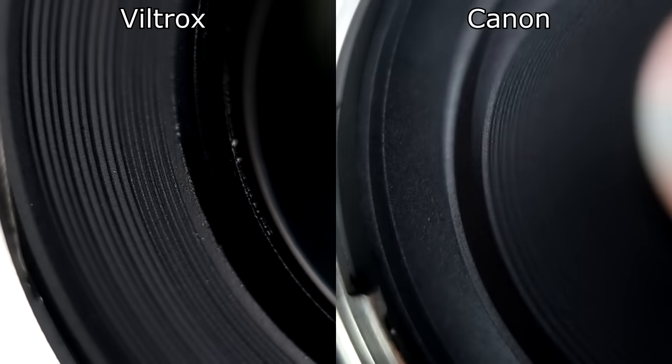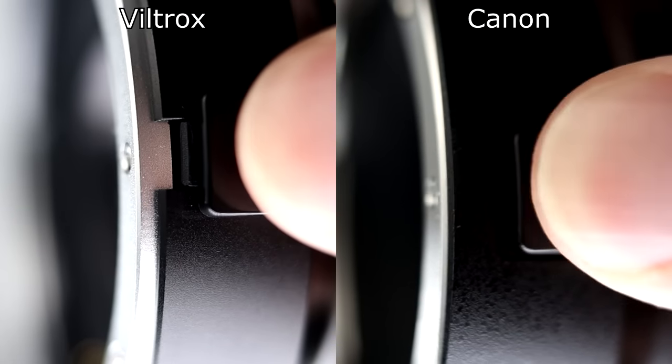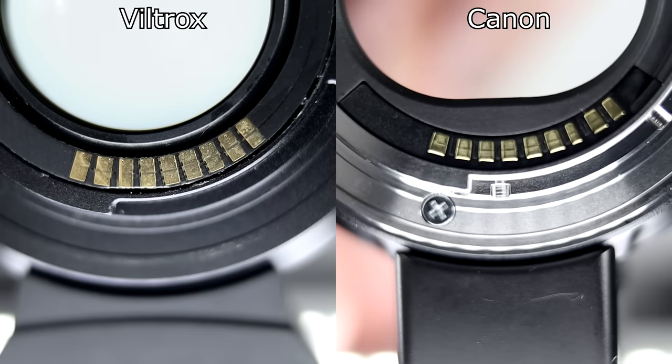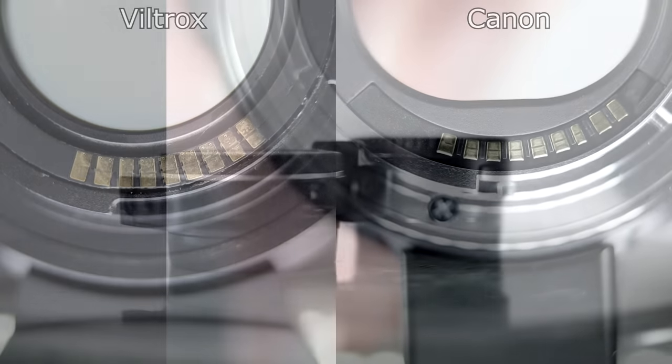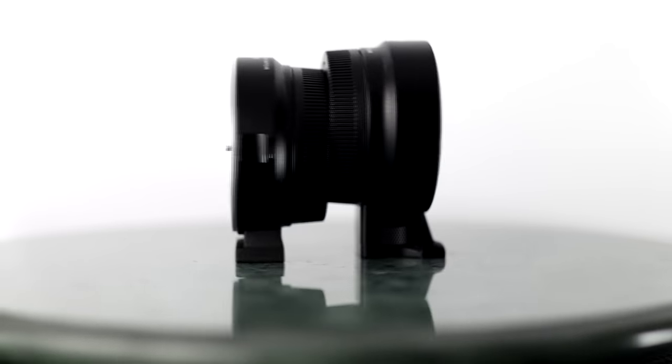It's great that the EF-M system finally has a speed booster available with the Viltrox. Image quality wise, maybe it's not the best — there is some vignetting, and the corners are probably not as sharp as they could be with other adapters like a Metabones — but it is relatively low cost for what it is. Overall I think it is worth picking up if you want larger apertures and wider lenses, though with wider lenses you really have to try and see how they turn out. That was a look at the Viltrox EF EOS M2 adapter 0.71x speed booster. Hope you found this video interesting — if you did, please consider subscribing. Likes and shares help out a lot as well. Thanks again!